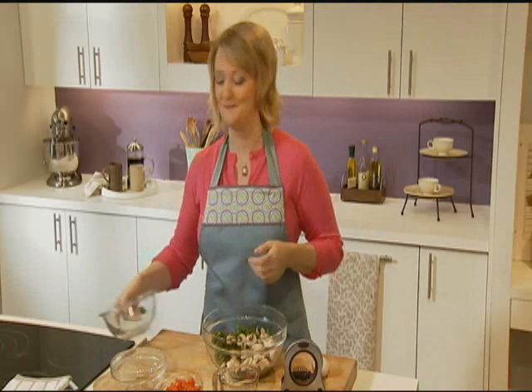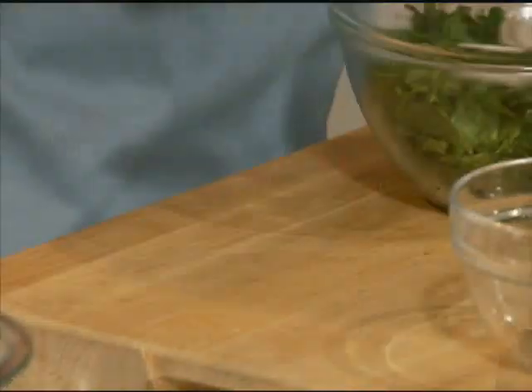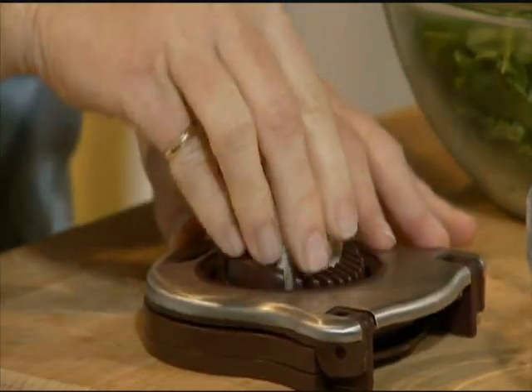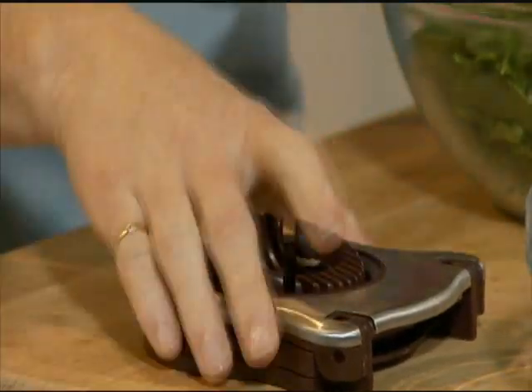Here's a great trick for slicing mushrooms — I like to use an egg slicer. Just pop the mushroom in and gently push down, and voila. Aren't they perfect?